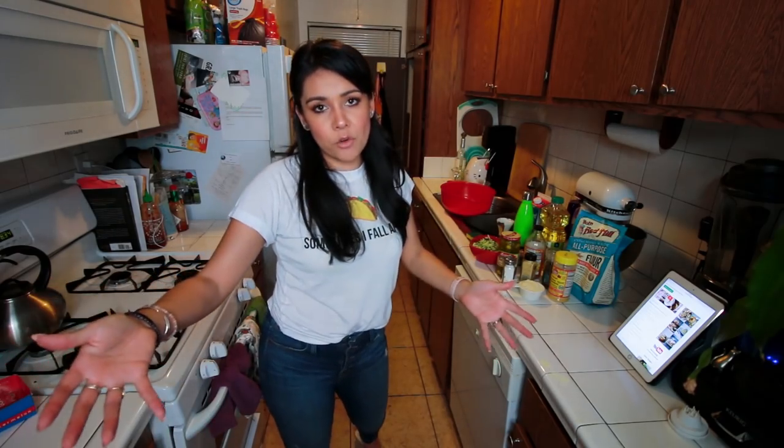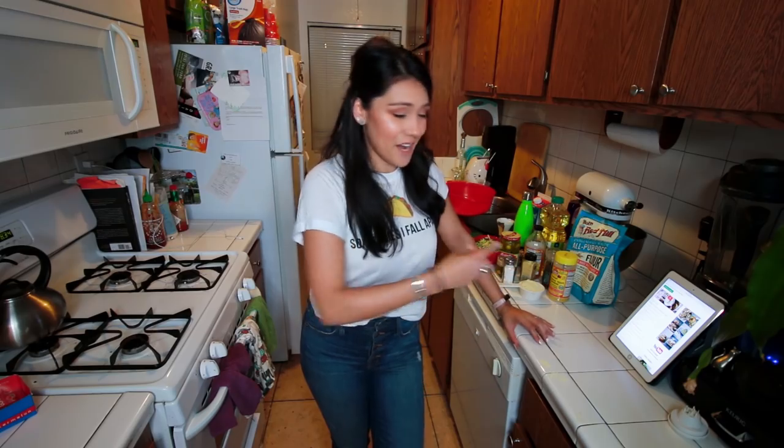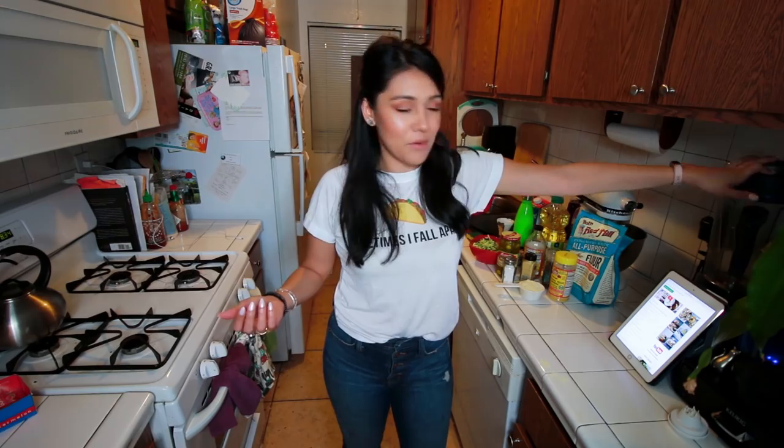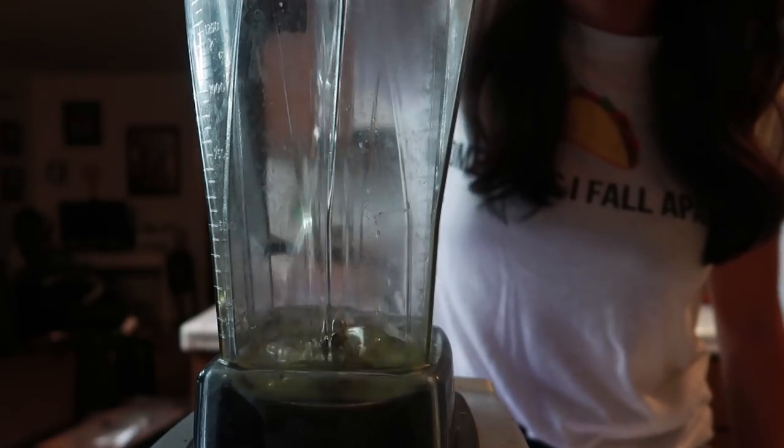Step one: we're gonna start with the jalapeño cream sauce because it needs to be refrigerated for an hour before serving with our fritters, so we're gonna do that first. We're already off to a bad start because you need an immersion blender with this recipe and I don't have one, so I'm gonna try to do it in my regular blender — my Vitamix. It can't be easy though. Hopefully yes. So we're just gonna take all these ingredients and put them in our blender. Hopefully you have a blender — if not, this is not easy for you, I'm so sorry. Half a cup of canola oil or vegetable oil, sunflower oil, whatever you got.